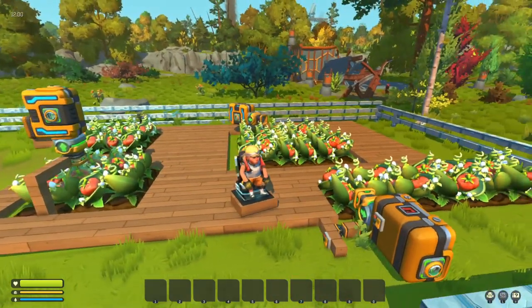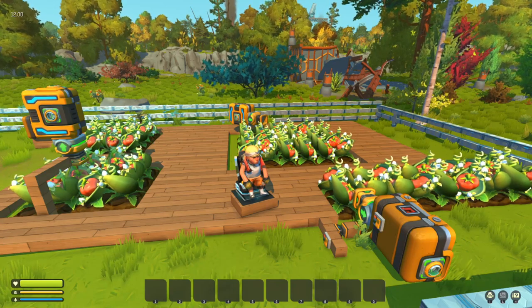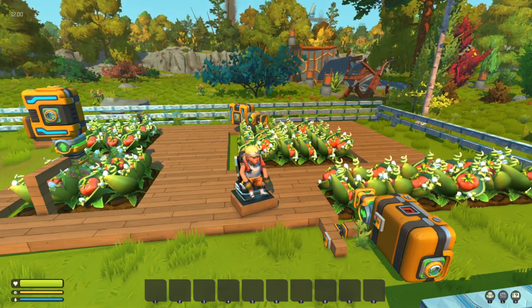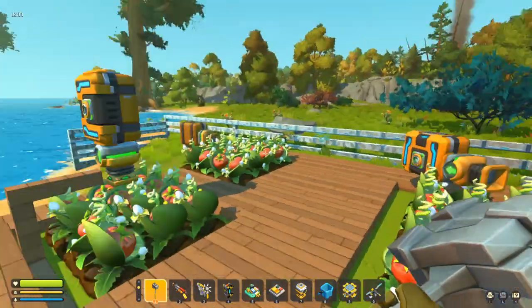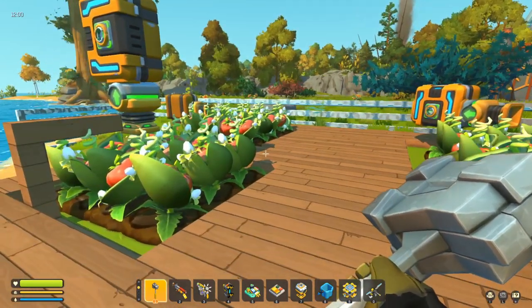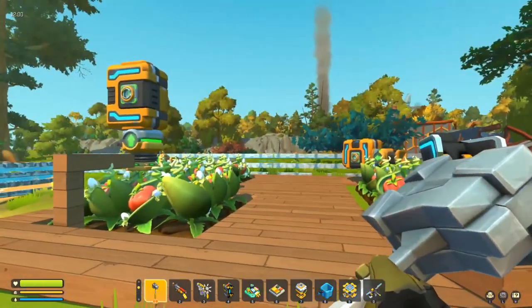Hi guys, today I thought we'd have a look at the vacuum pump, just because it's one of those things that people who are new to the game might not know about. People who've been playing for a while will probably know about this, but if you're new, the vacuum pump can be used to harvest.